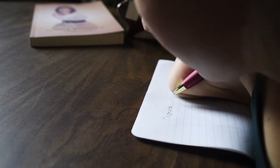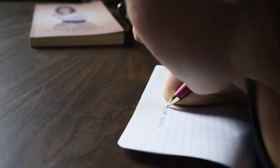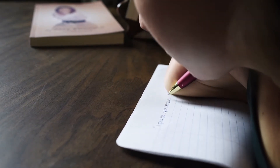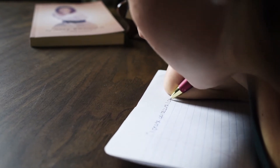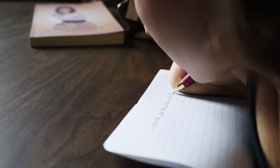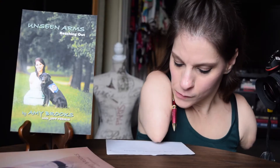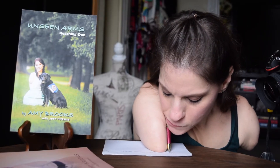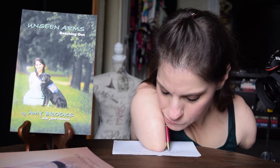In case you were wondering what it is I'm writing, it's Psalm 139:14 — "I praise you because I am fearfully and wonderfully made. Your works are wonderful, I know that full well." This has been my life verse for a long time. I believe that God created me and each one of you with a purpose. We are all uniquely different with different abilities and gifts to offer. God doesn't make mistakes.